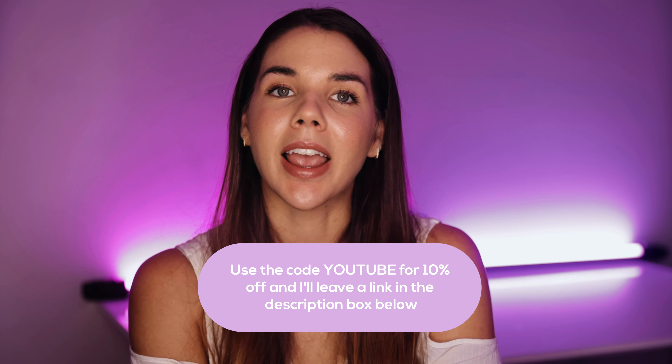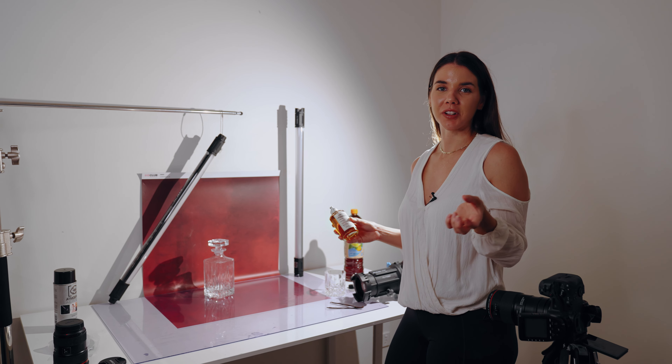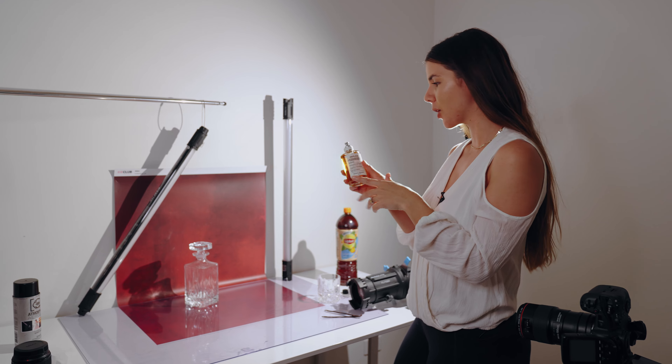If you have any questions on the course you can email me or send me a DM on Instagram and we can chat. But for now, let's get stuck into the behind the scenes. The first thing we're going to do is style our scene — I've got my product here, the Replica perfume.